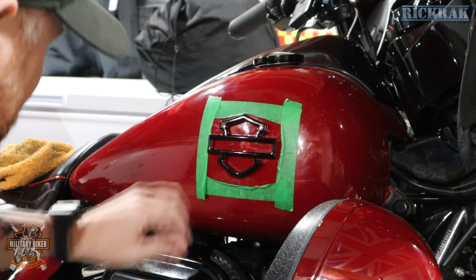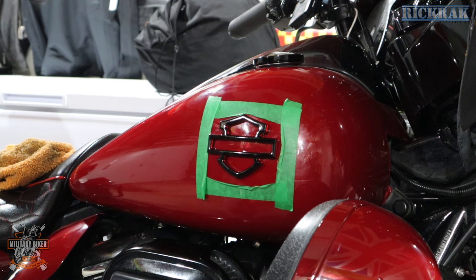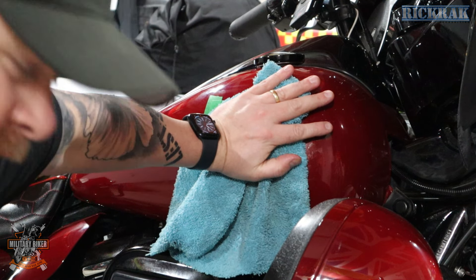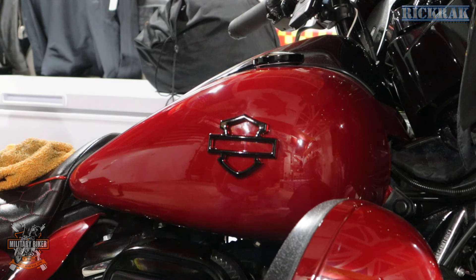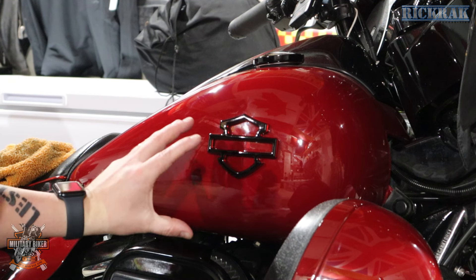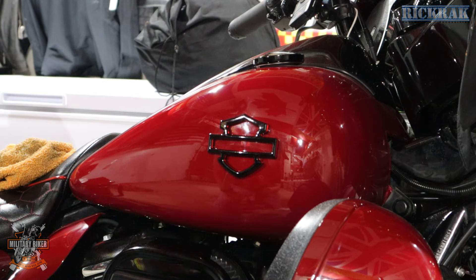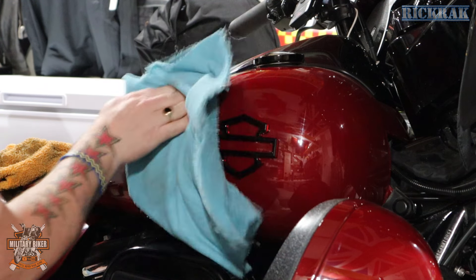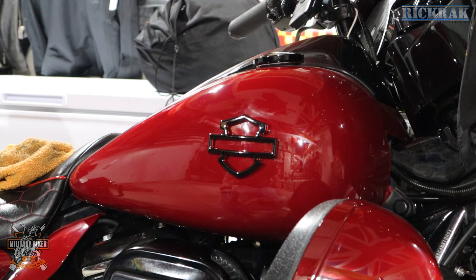So as you can see I've stuck it on — I'll leave that on there for a couple of minutes. I've centralised it, and I'm just going to press it down for a little minute. She's nice and central. There we go — look at that, that looks really really cool. I love the fact that the RickRack ones have the black with the sort of red outline as well which goes with the bike. That's one side nipped, done and dusted. I'm going to give that a good polish. Oh joy, let's do the next side!